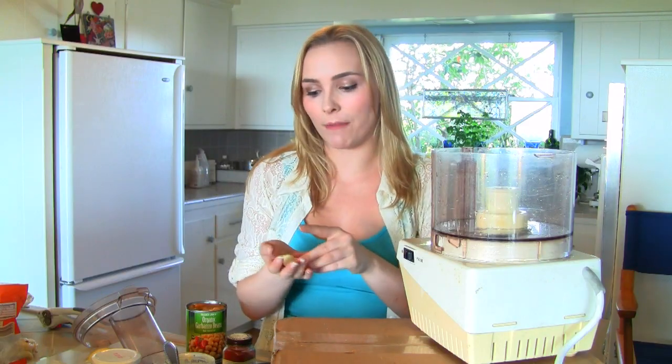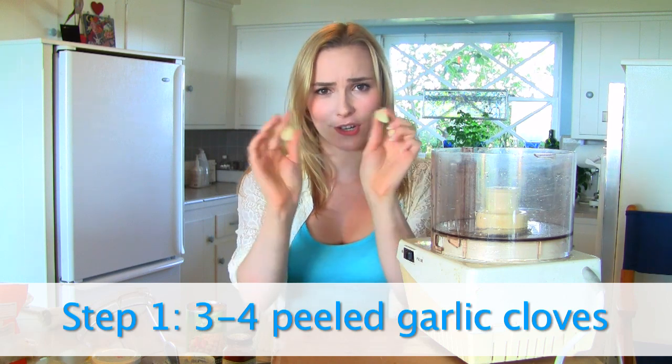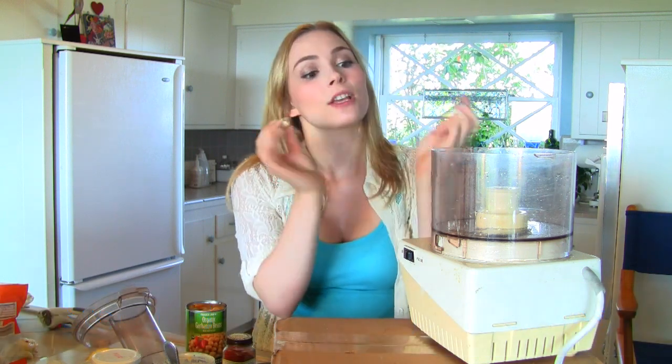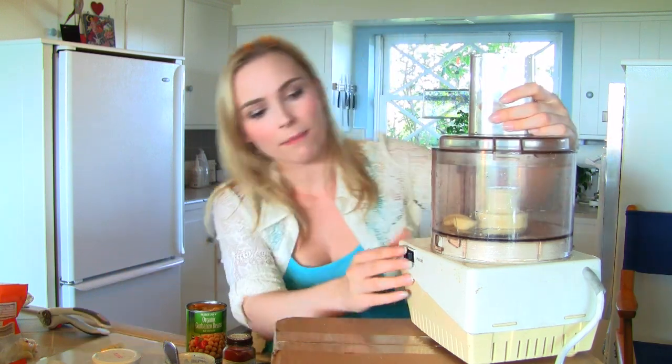I'm a huge garlic fan so I'm going to put in three rather large cloves of garlic. You can adjust that accordingly to your liking, but I need that little extra kick. So the first step: throw these in the food processor, make sure it's all plugged in, and give it a whirl.